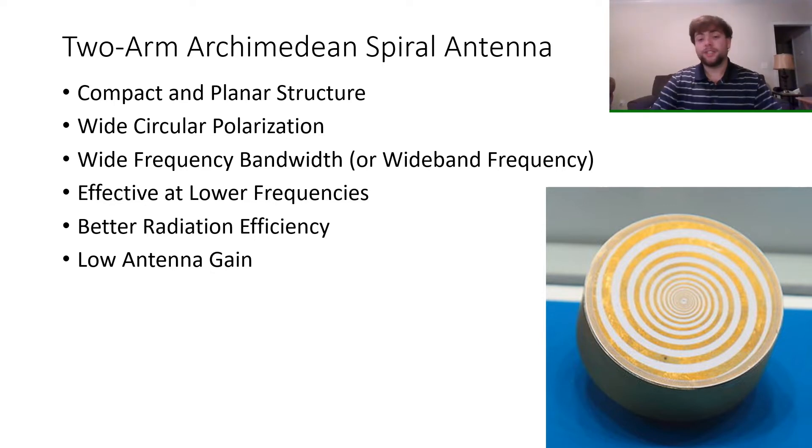Unfortunately, the antenna is not very effective in the higher frequency bands, but it is very effective in the lower ones. Because of that, it is known for having a much lower antenna gain, but on the other hand, a much higher radiation efficiency.